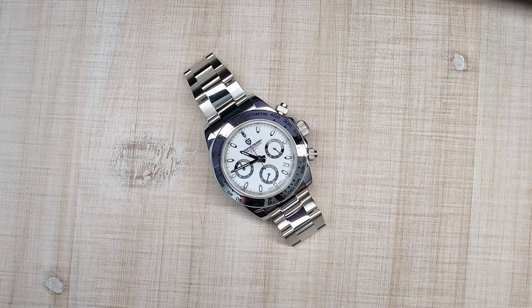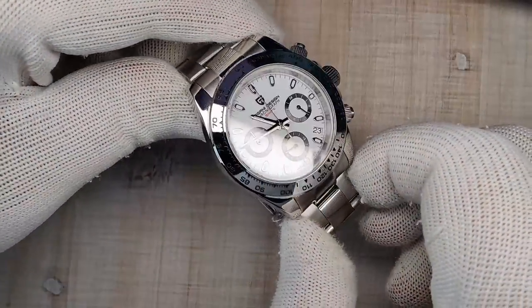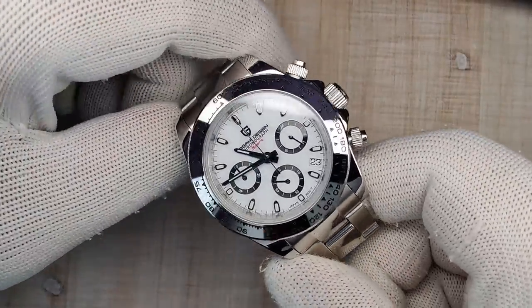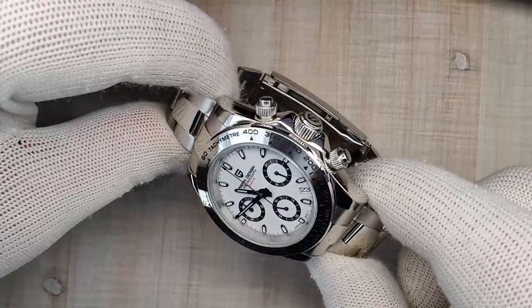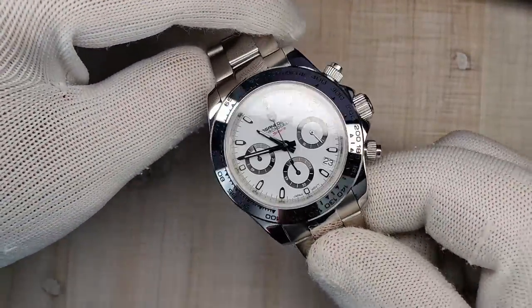Hi guys and welcome to Escape with Watch Reviews. My name is Steve and today we're looking at the Pagani Design PD1727, which is an homage to the Rolex Daytona with a polished bezel. This watch was sent to me for free by the Pagani Design AliExpress store. I don't have to send it back, but that never affects my reviews — I'm always honest with you guys.